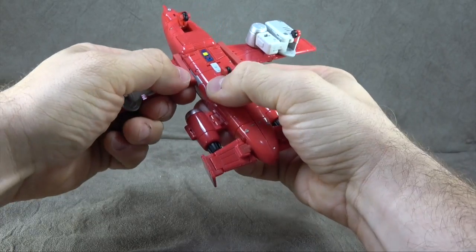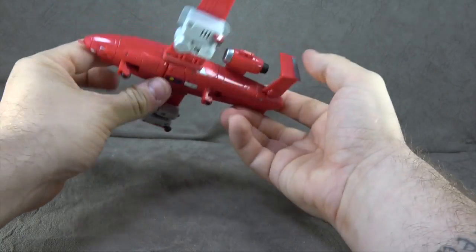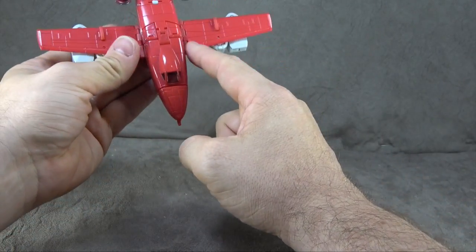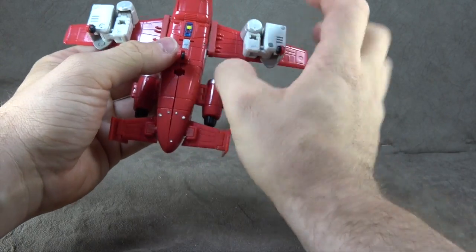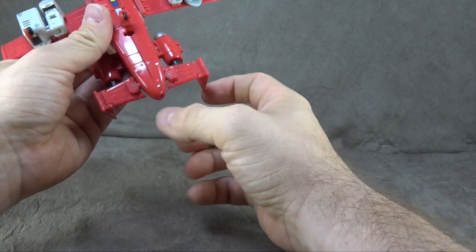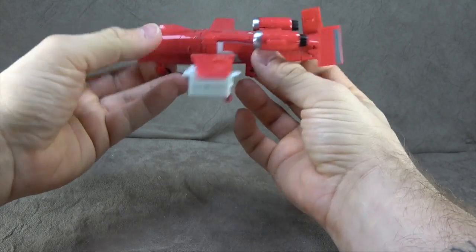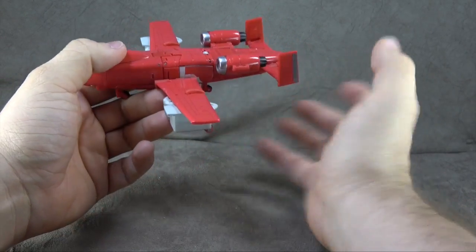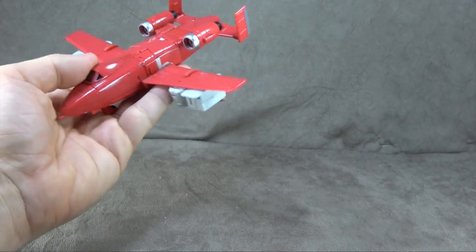I do wish these tabs tabbed in a bit better, but that's about all I have to say. There are some inconsistencies with the reds, but I think that's because this red is painted — I'm pretty sure. I feel like that's a little bit of paint on top of that flat red. If it's not painted, it's the best faux paint I've ever seen, far better than what we saw with the X-Transbot Cyclonus. Let me get you a size comparison with you-know-who.